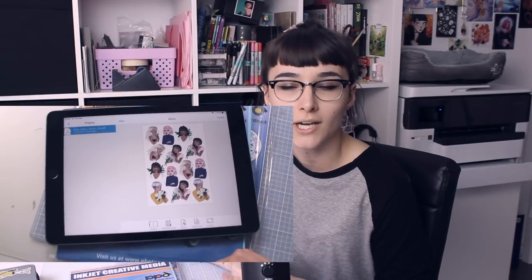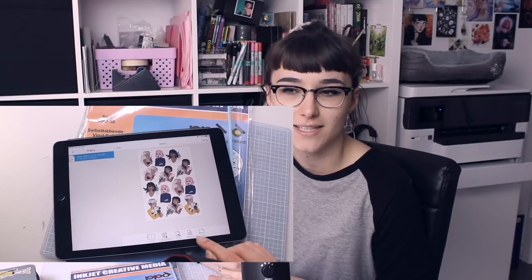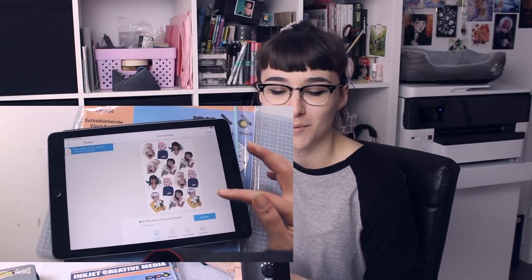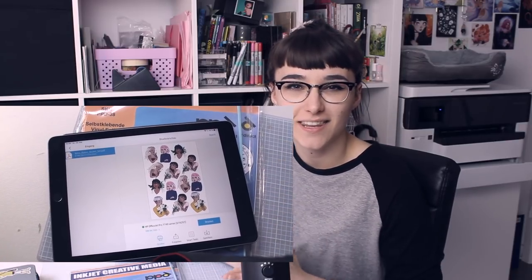The HP printer comes with an app that lets you make all the settings before printing on your iPad or phone. I really like this because printers can be confusing, and this app is very user-friendly — it's so simple and easy that my grandma could use it. I press print and then the stickers are getting printed.